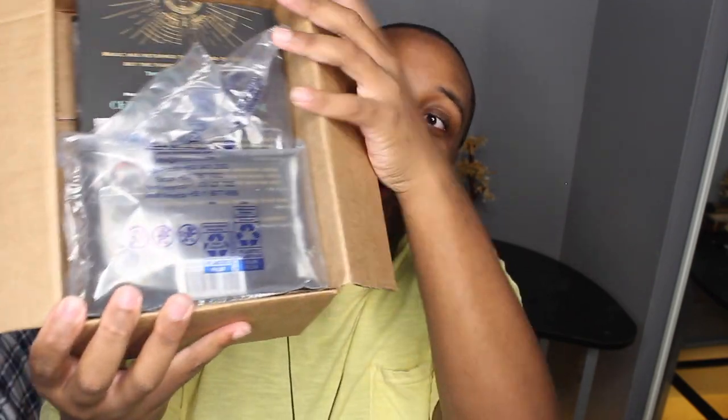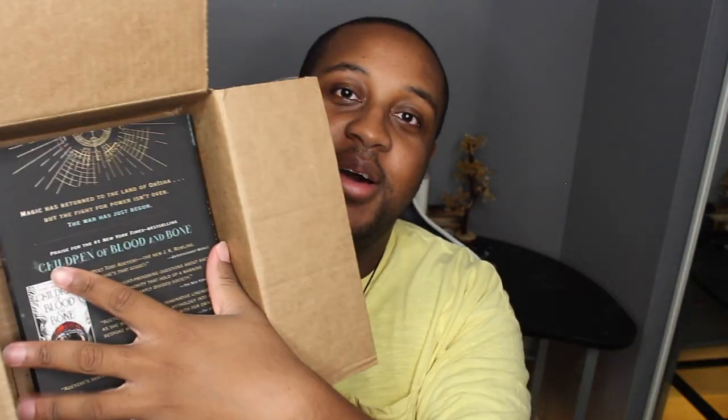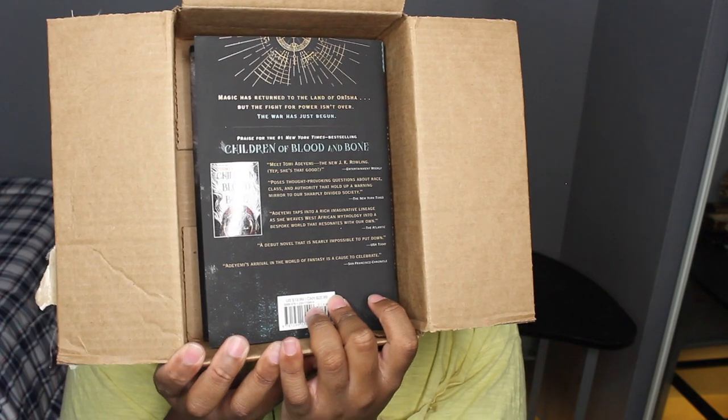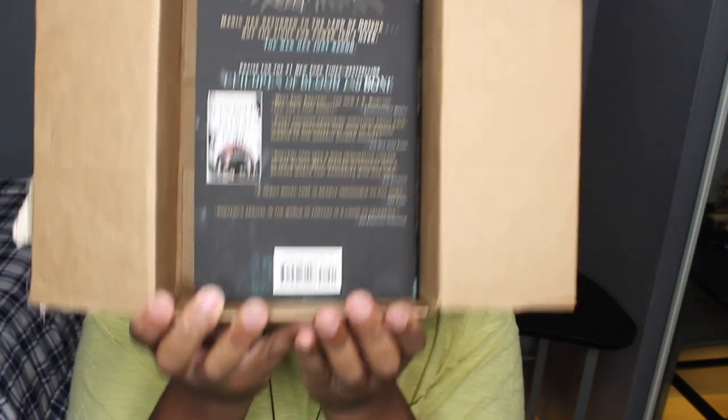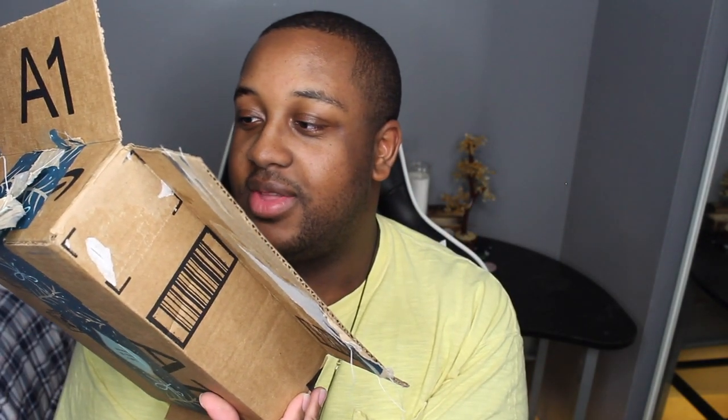I can see it right there — oh my god, I see Children of Blood and Bone but it's the back of the book. Let's open it together. Okay, this is the plastic — oh my gosh, this is it! I haven't even looked yet, y'all look at it first! Oh my gosh — 'Magic returns to the land of Orisha, but the fight for power isn't over. The war has just begun.'